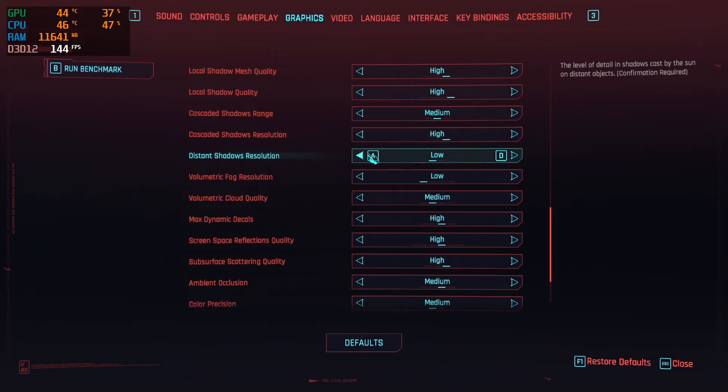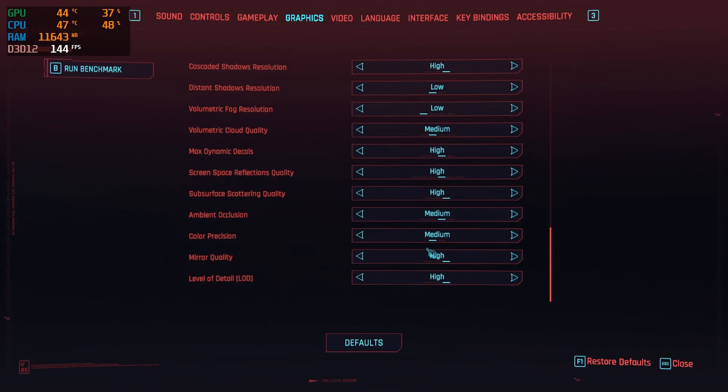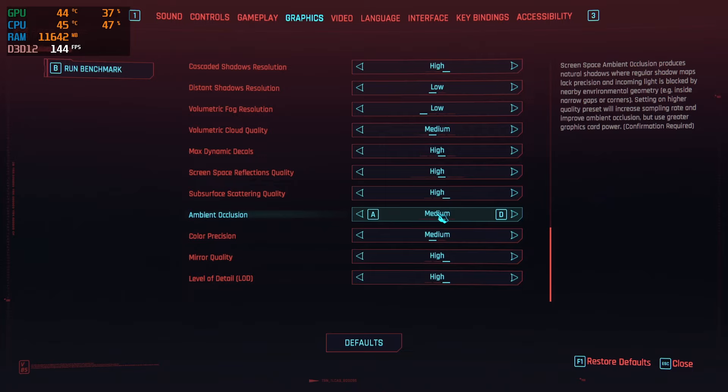Other things like distant shadow resolution, which impacts the resolution of faraway shadows, and volumetric fog can definitely be dropped to low, as it's a huge performance hitter. But for the most part, the rest of these settings you can run at between high and medium without too much loss.